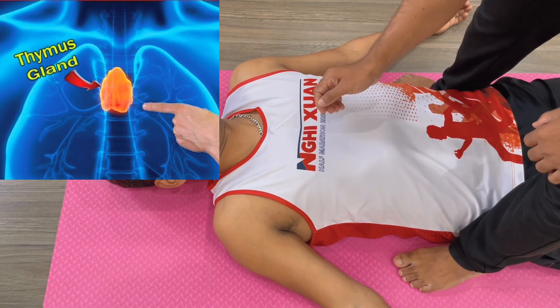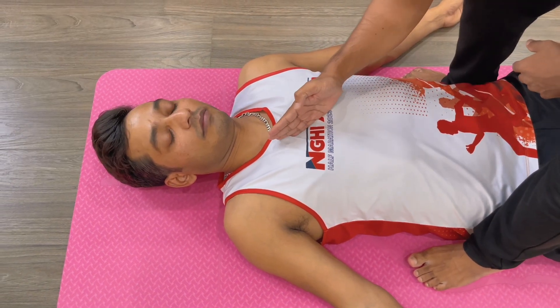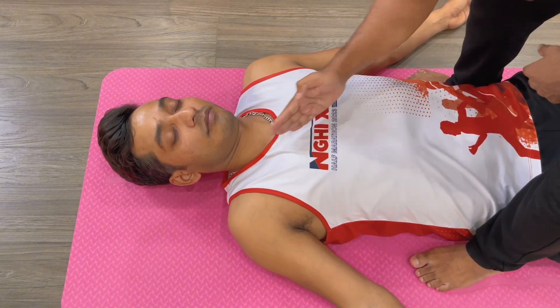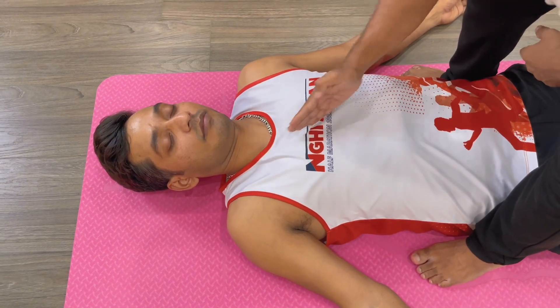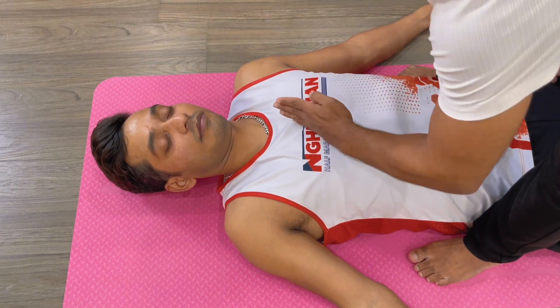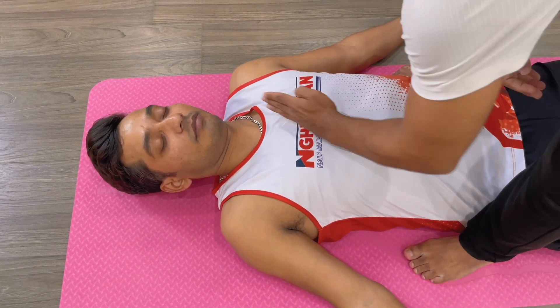This area is thymus. We can use this area and push like a cross — 1, 2, 3, 4, 5, 6, 7, 8, 9, 10, 11, 12 — and then cross this hand and do the same: 1, 2, 3, 4, 5, 6, 7.